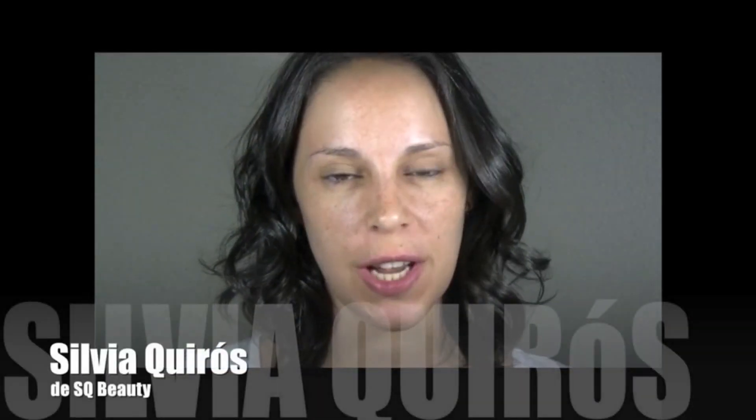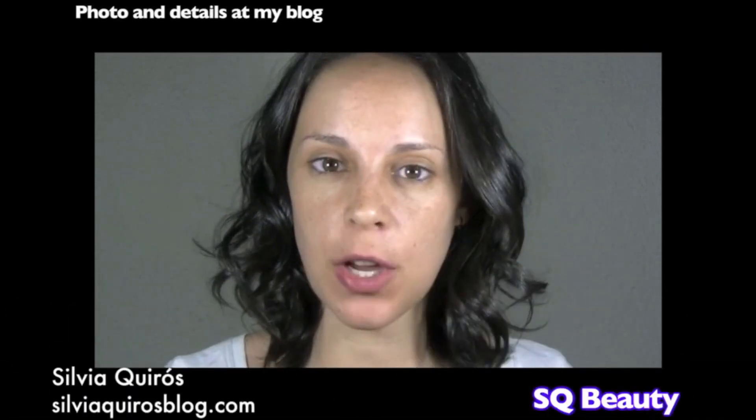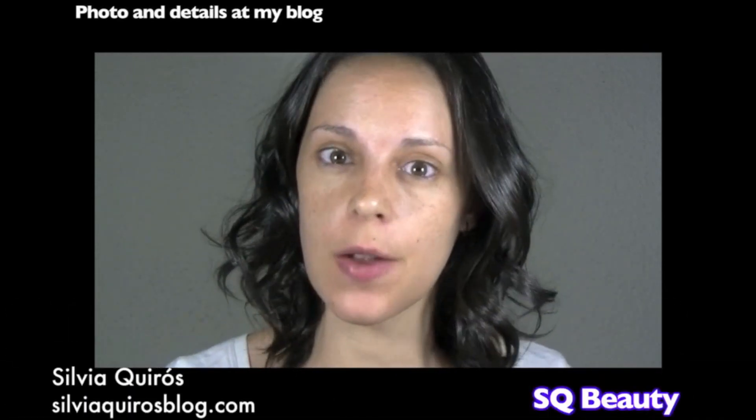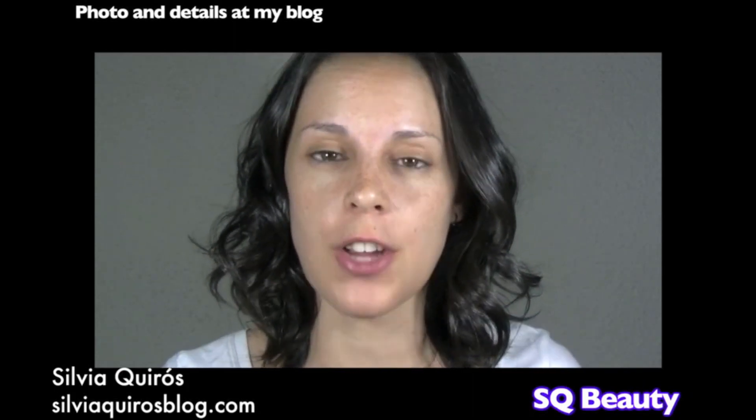Hello everybody, welcome back to my YouTube channel. Today I'm gonna do an intensive evening look. I'm gonna create an eyeliner with eyeshadow to make it really strong but really soft at the same time — not that harsh. If you want to see how I do it, just keep watching.